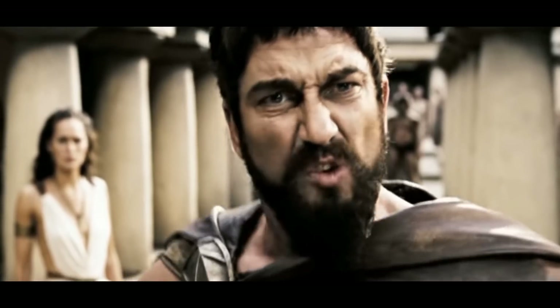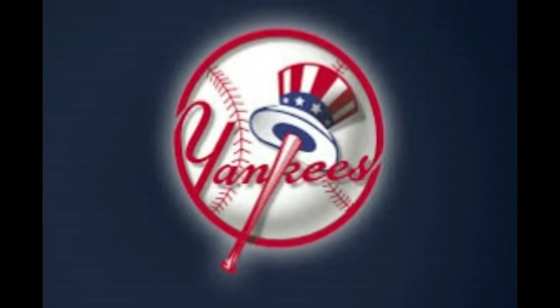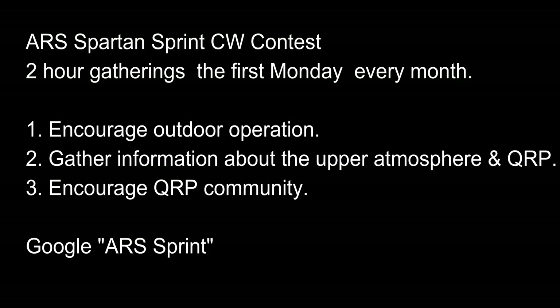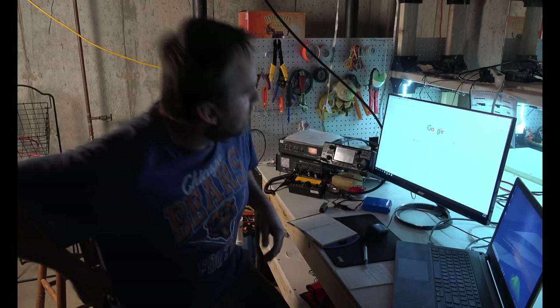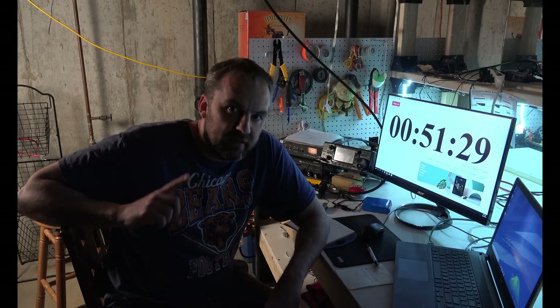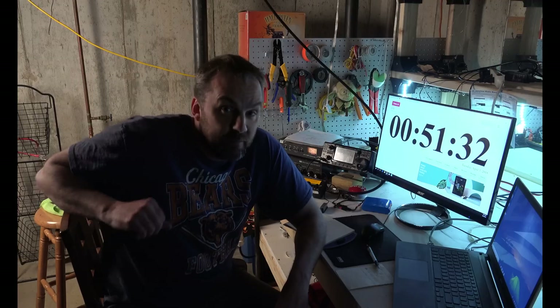This is SPARTA! Okay, what's going on tonight is in 8 minutes the ARS Sprint is going to commence — the Adventure Radio Society — and I'm going to play around with it.